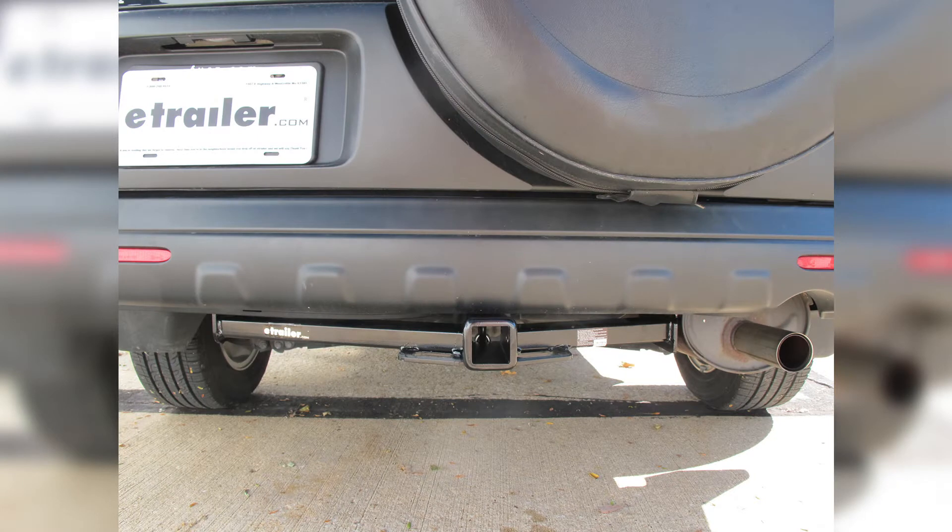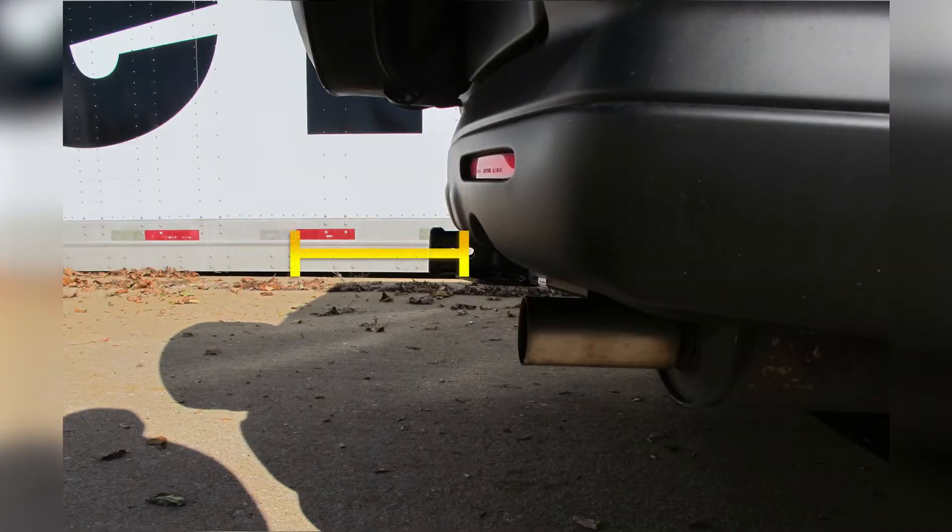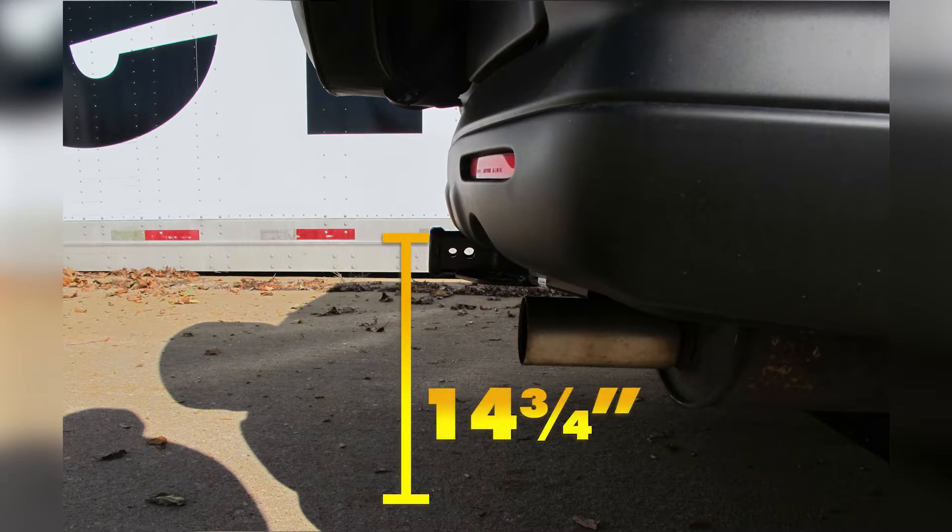This is what the hitch looks like when it's installed on our Honda CR-V. We'll give you some measurements to help you out in selecting accessories such as a ball mount, a bicycle rack, or a cargo carrier. From the center of the hitch pin hole to the outside edge of the spare tire, 8 and 3/4 inches. And from the top of the receiver opening down to the ground, it comes out to 14 and 3/4 inches.